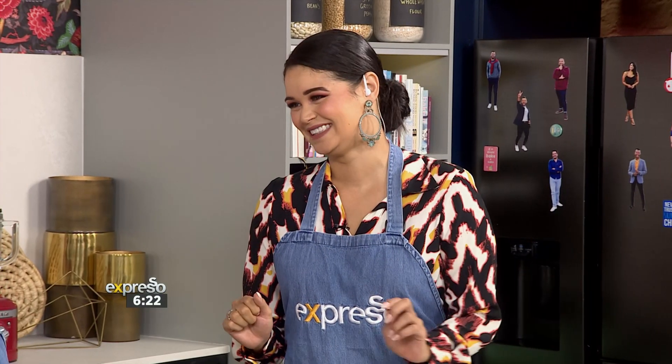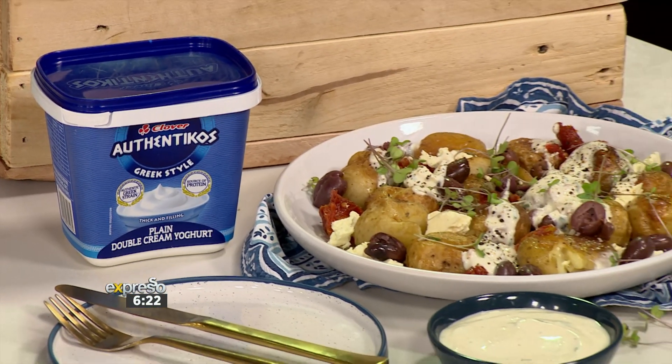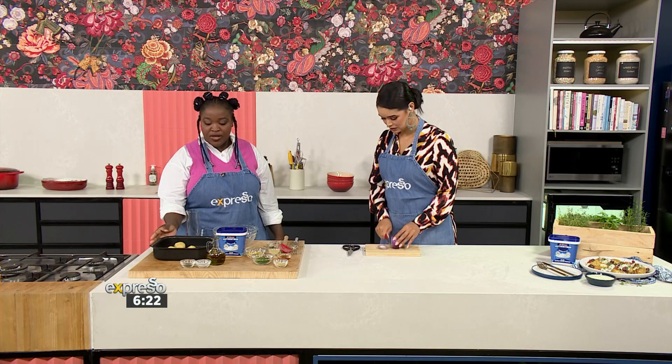Chef, it's so great to have you here. I love Mediterranean food, and when it comes to potatoes, you have my stamp of approval. Fantastic! So how do we start with this recipe? This recipe is a very easy and quick one. The very first thing, you can start boiling off your potatoes. That will help you make the recipe go a lot easier and quicker.